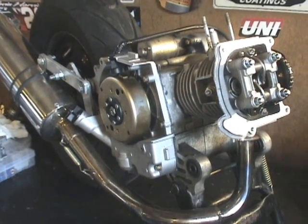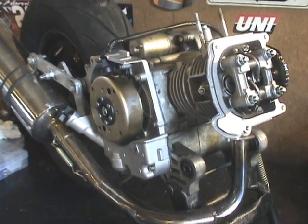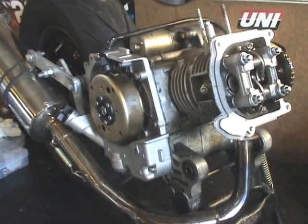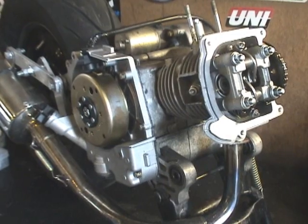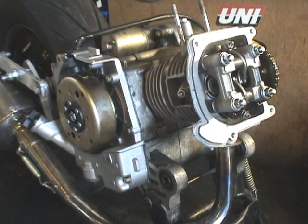I'm going to show you how to adjust the valves on a GY6 engine. This is a 50cc, or actually an 80cc. The 125cc's and the 150cc's should be basically the same. The flywheel marks are just slightly different.